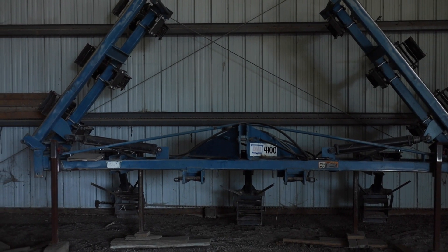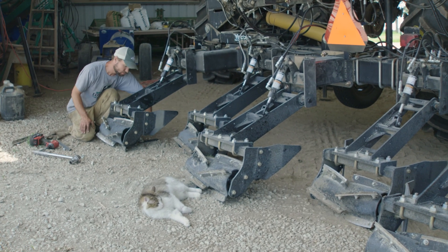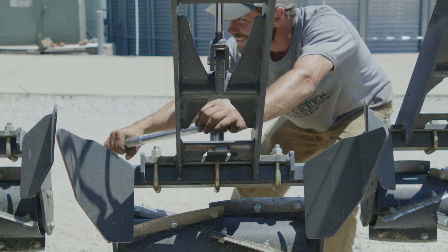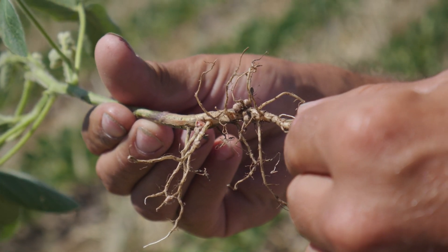We're looking for a solution where we can, if anything, improve on yields. Those two years were kind of a proof of concept on what we can do with the NREL roller and some of the benefits it provides to the soybeans, not only from eliminating the herbicide pass, but also some of the plant architecture benefits.